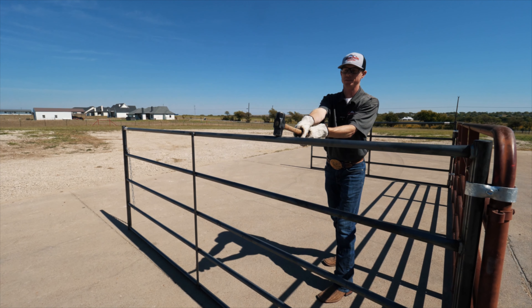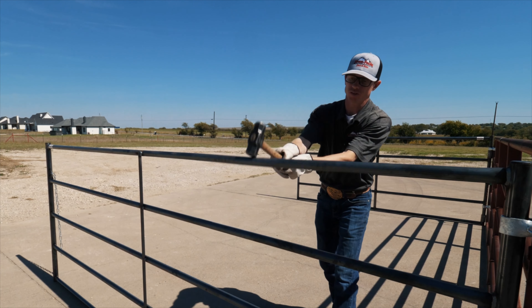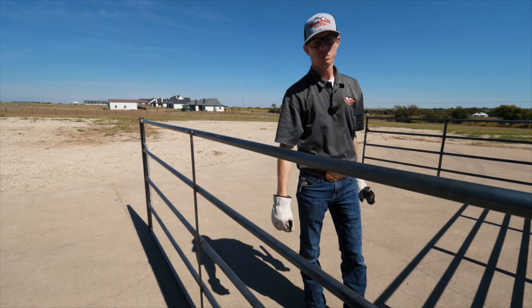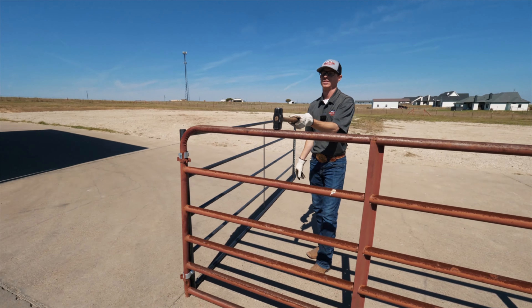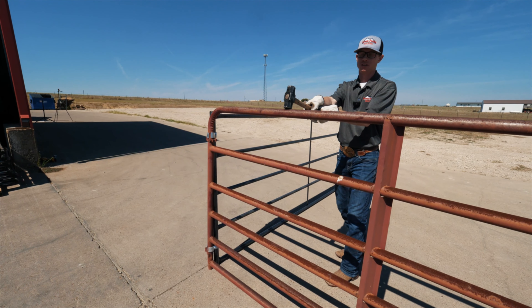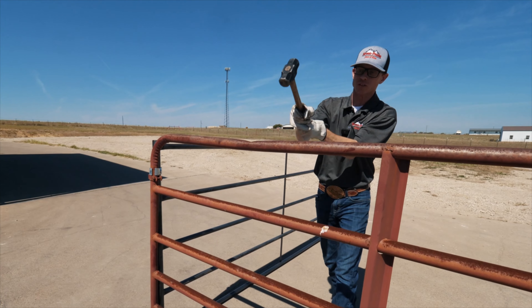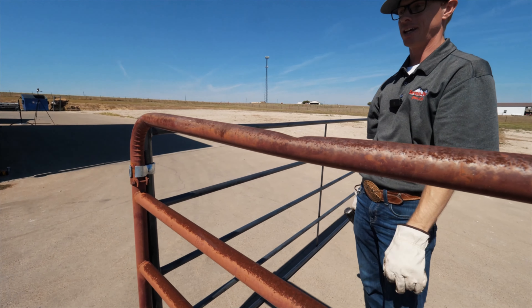You can see we got a little dent there. Now we're going to do the competitors' panel, going right in between the same way, and we'll see what it does. You can see the difference — pretty good dent.